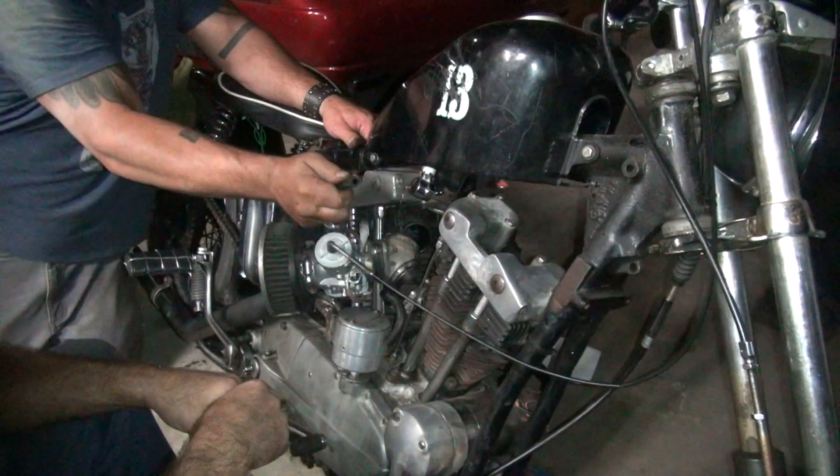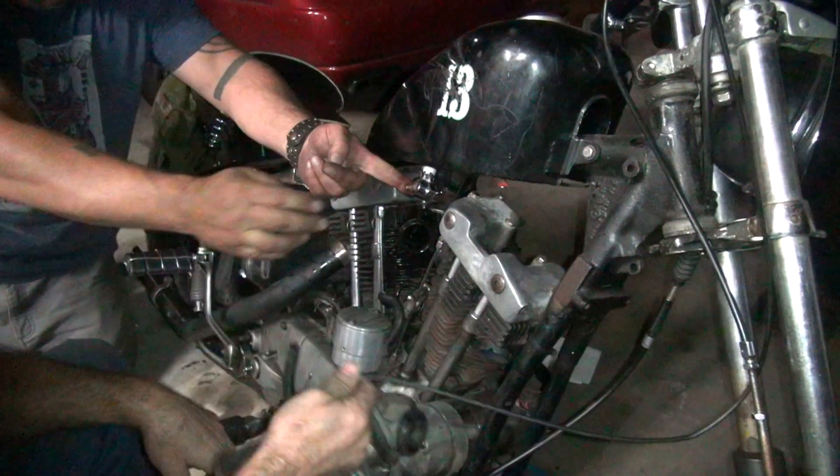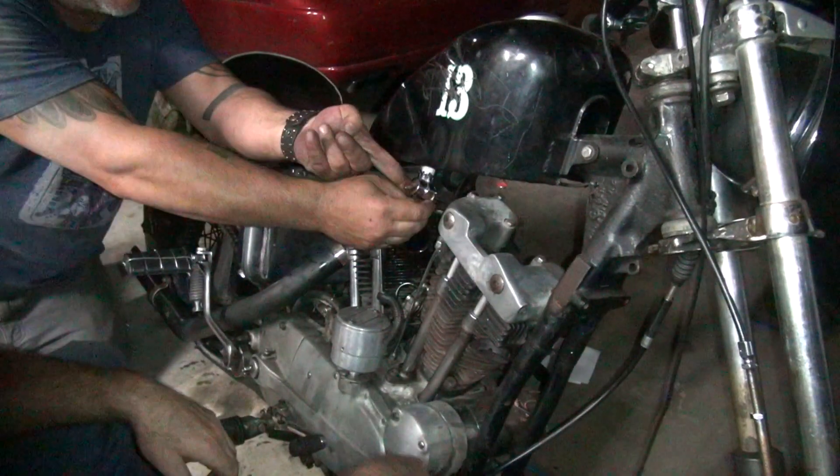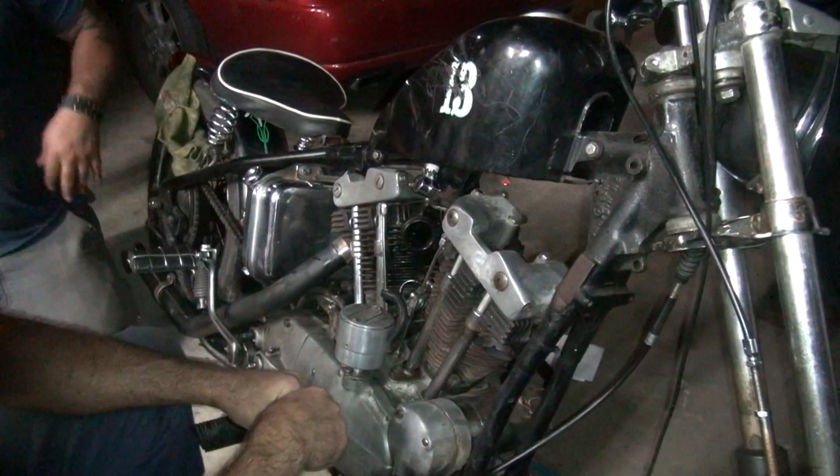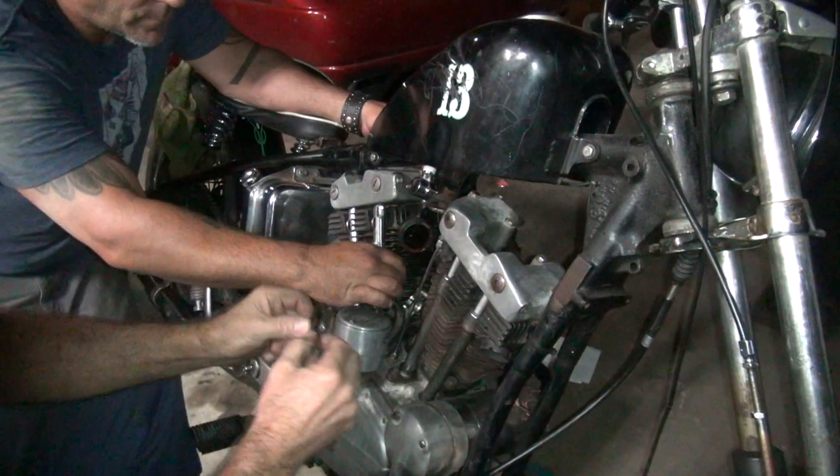The carpet fell off already — imagine that. The petcock is on, not off. The petcock is off now. It appears to be a fuel leak right now.